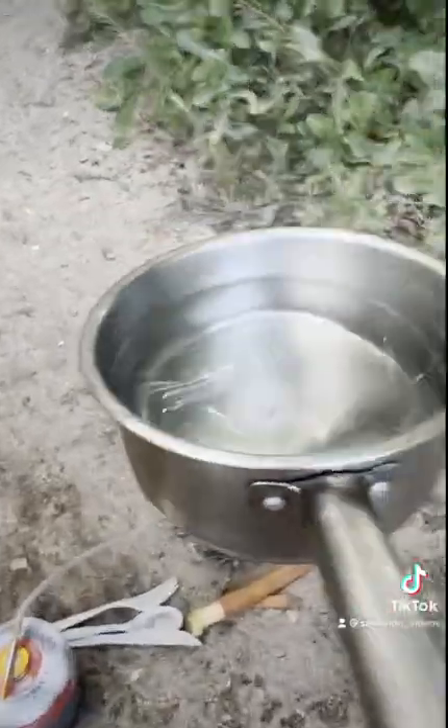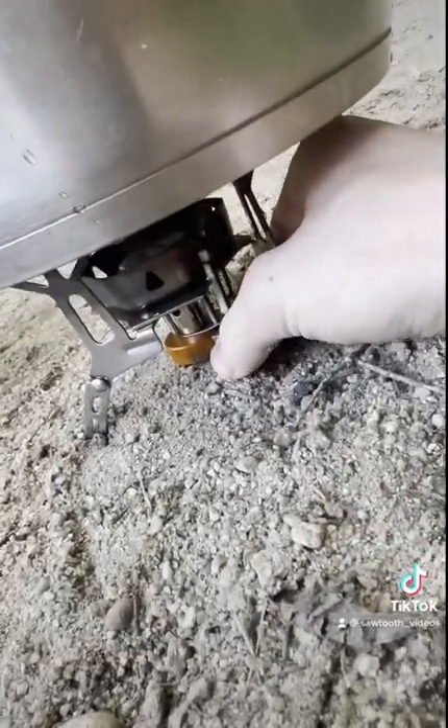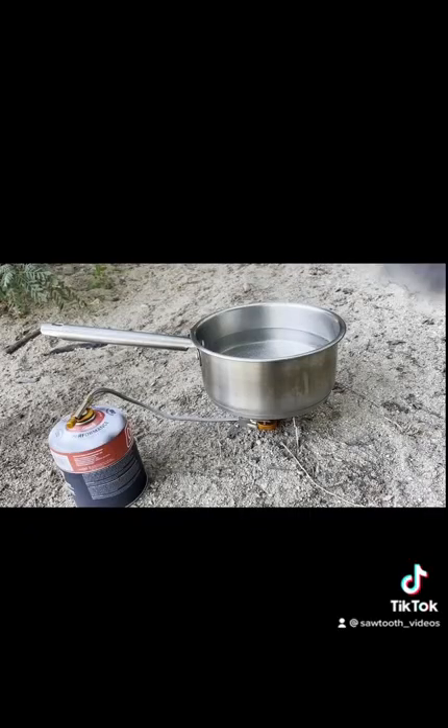We used river water when we boil them — if you boil the water for 10 to 15 minutes it completely filters everything and cleans it out. The spot where we were cooking doesn't allow fires, so that's why we brought our small backpacker stove and just waited for the water to boil.